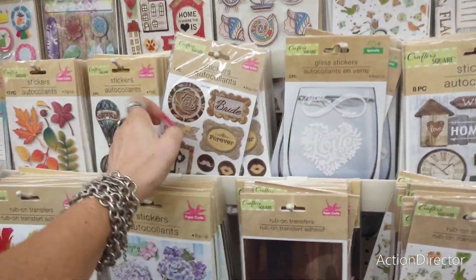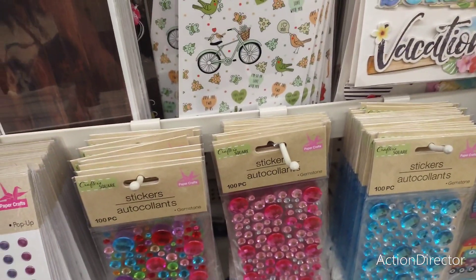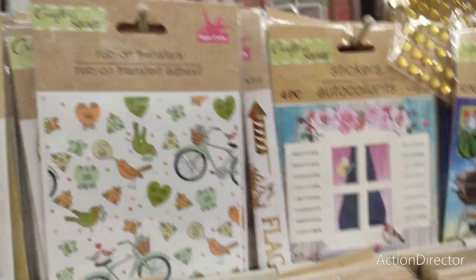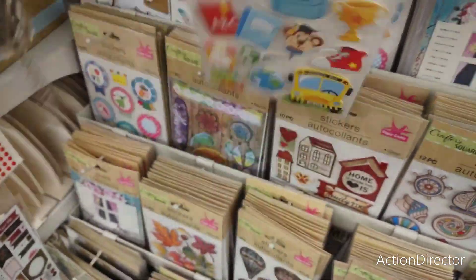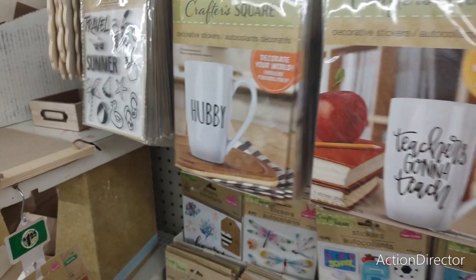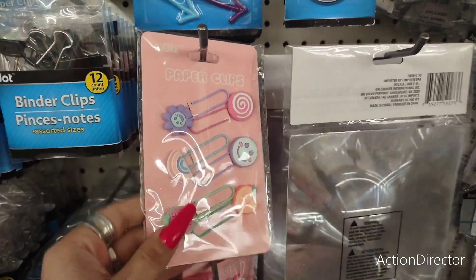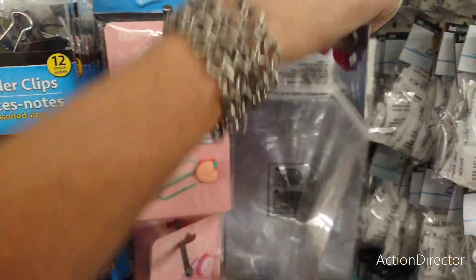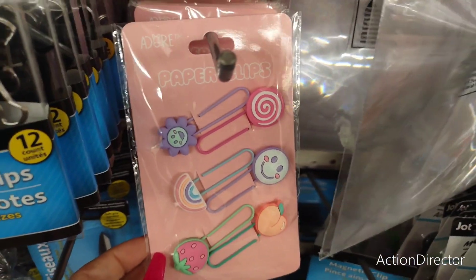Eight-piece bejeweled stickers — not bad. My favorite right now though is these back-to-school stickers — those are cool. Also adorable stickers for hubby, best teacher ever, and world's best mom. These paperclips you can also use as bookmarks — peach, strawberry. I really do like it — I think it's nice.